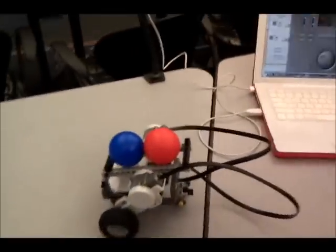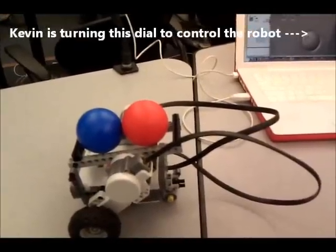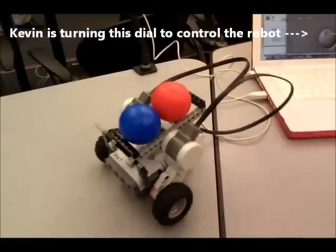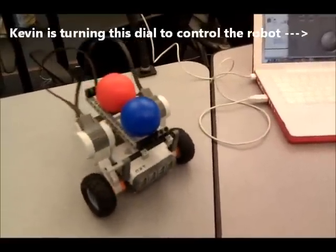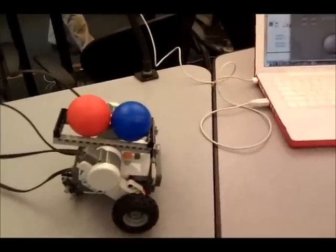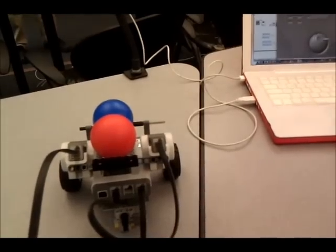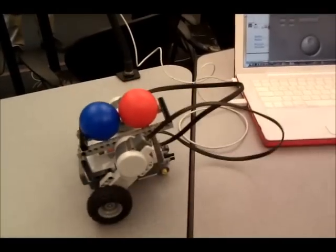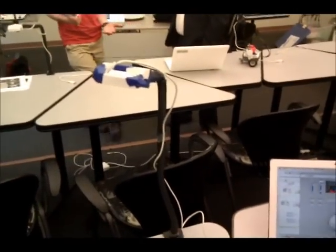If I can just get Kevin to change that little servo dial, and as we rotate that round, the robot will move to the same position, using the red ball and the blue ball to figure out what direction it's currently pointing. So figuring out direction — not using a compass, just using a simple webcam.